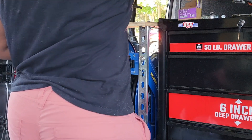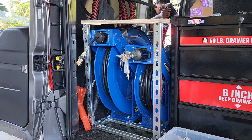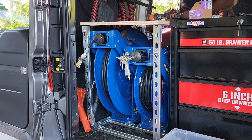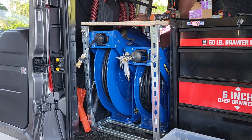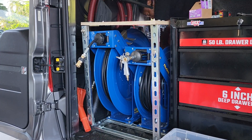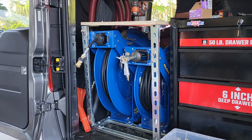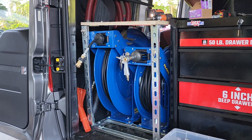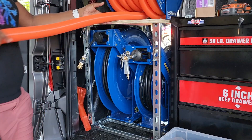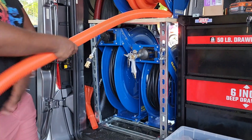Once I get the front bolts in, I have to go around to the back of the van to get the other four in the back — four in the front, four in the back — trying to keep this as square as possible. After I was done, someone took a look at it and told me I should probably still stiffen up the frame a little bit because it's got some play in it.